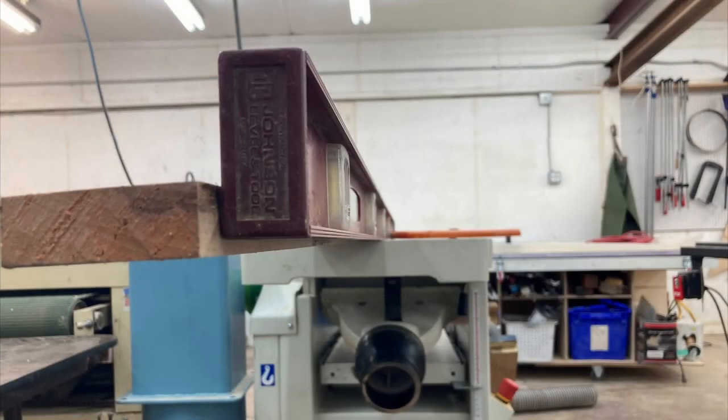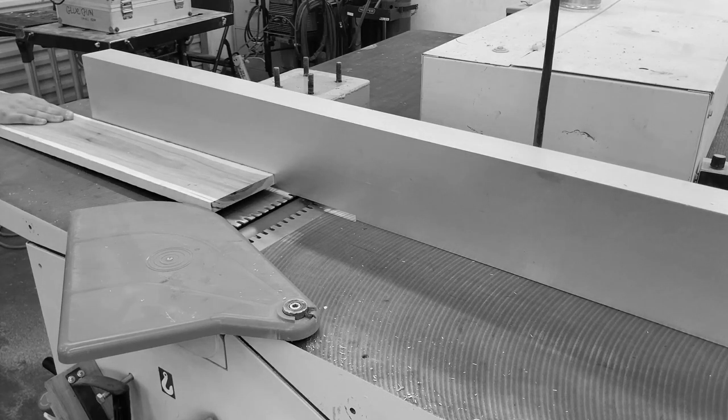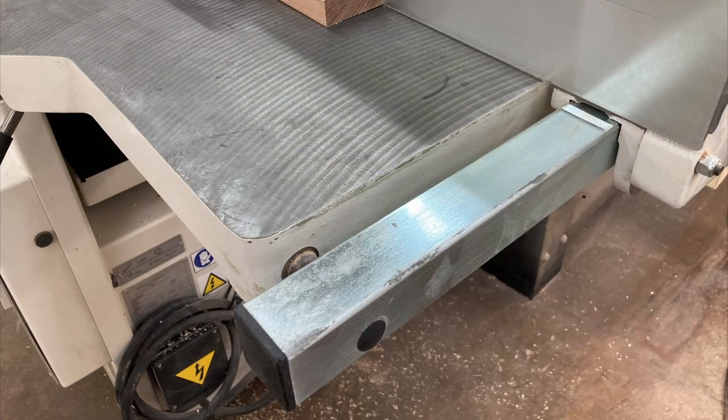Now let's look at the jointer. The shorter a jointer is, the harder it is to flatten a long board. A board longer than the in-feed or out-feed table may dip below the table on either side. This really can't be solved with a roller. A board significantly longer than the jointer can fall past the out-feed, causing the last few inches to lift as you saw earlier. An extension table on the out-feed makes a big difference — not only is it easier to hold the wood down as you push it through, it also provides more support for longer boards. An in-feed table would be very helpful as well, but there's a bar in the way.